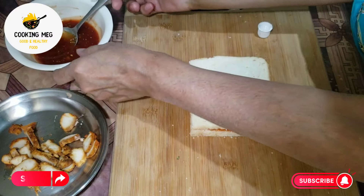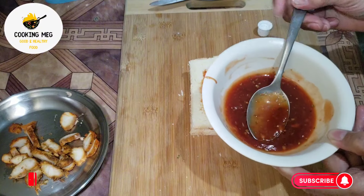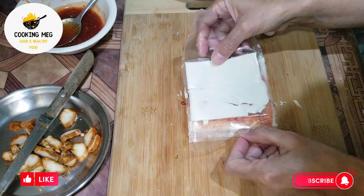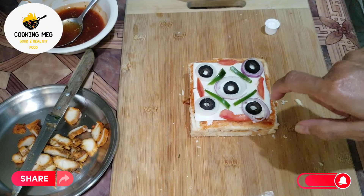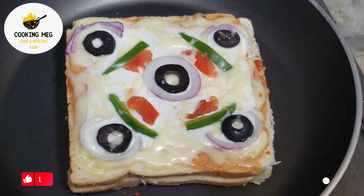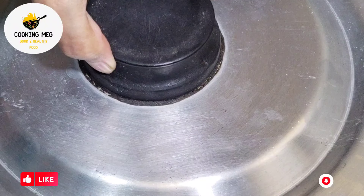We will put pizza sauce on it again, then we will put cheese slices on it, then we will put it with olive oil on the fry pan. We will put the lid on. Hardly 3–4 minutes and the sandwich will be done.